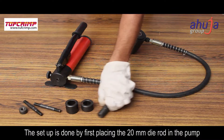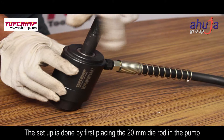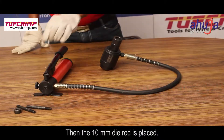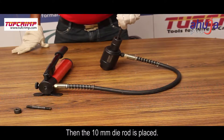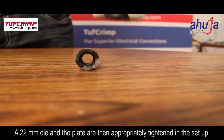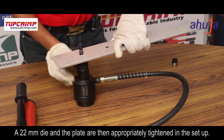The setup is done by first placing the 20 millimeter die rod in the pump and then the two washers are placed on it. Then the 10 millimeter die rod is placed. A 22 millimeter die and the plate are then appropriately tightened in the setup.